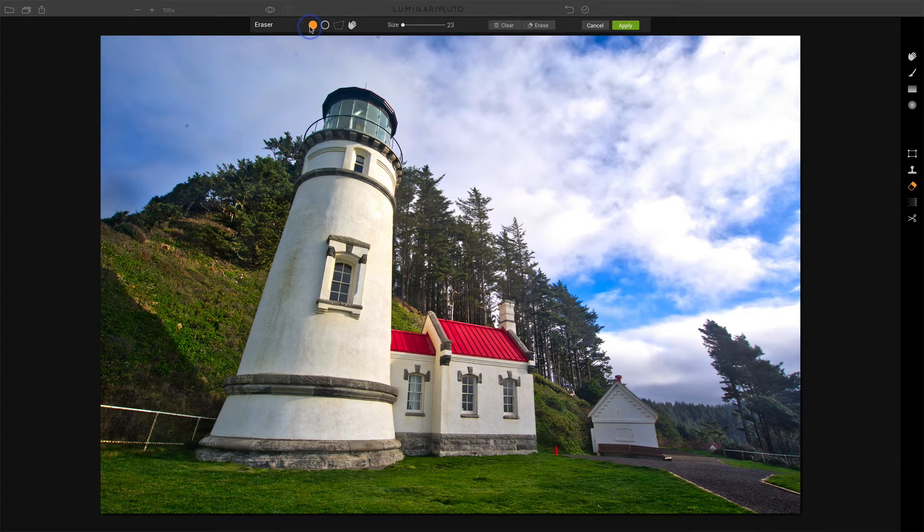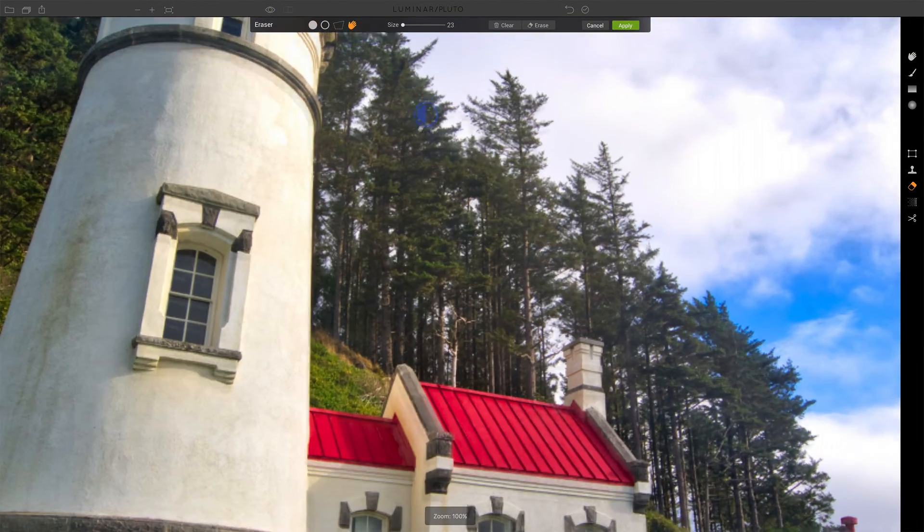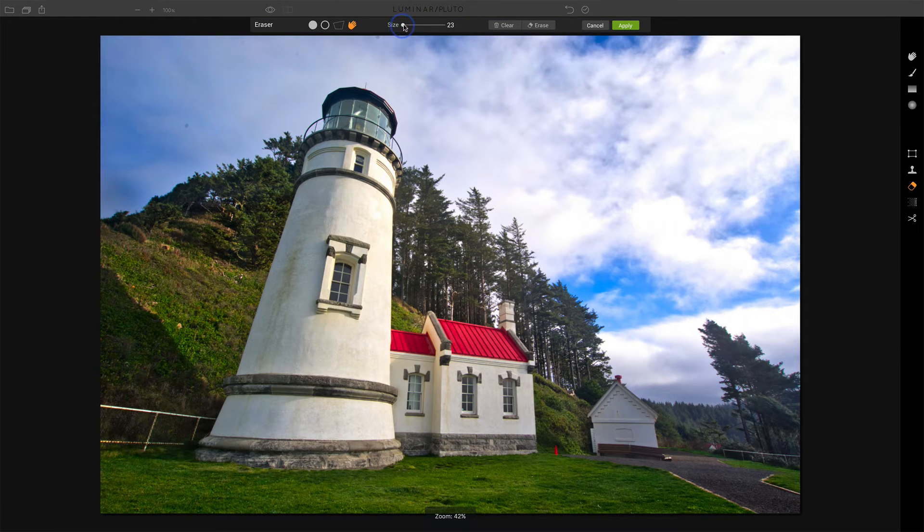We have erase, which is to remove something. We have unerase, so we can paint something back in. We can draw a polygon around a particular shape if you've got the edges of a building you need to work with. And then of course, move around the scene — that would mean I've zoomed in and then need to pan over to a certain area. Let's fit that back to screen. You can also change the size of the eraser — it can get bigger or smaller. And then you can either erase or undo what you've done.